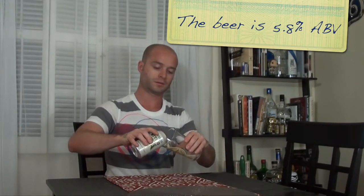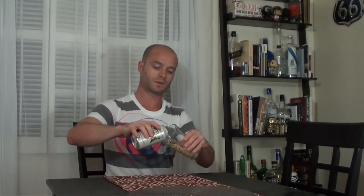You'll need to let it sit for a minute after we pour. This can is slightly under 12 ounces — it's about 11.2 — so not quite as large as your normal can of beer.